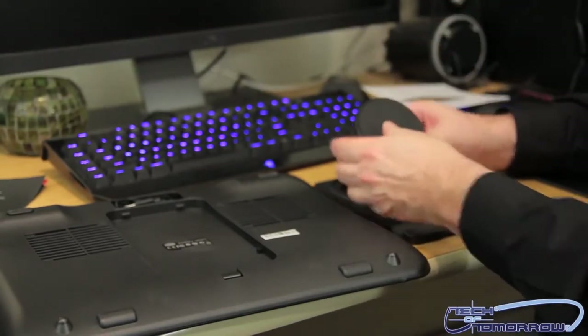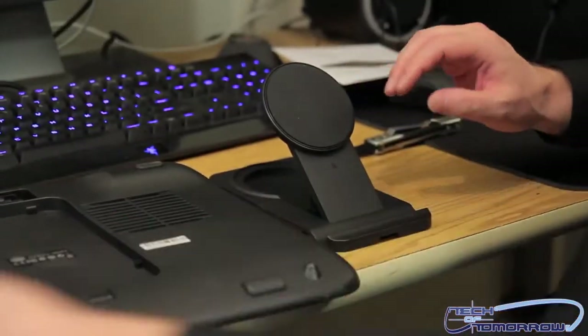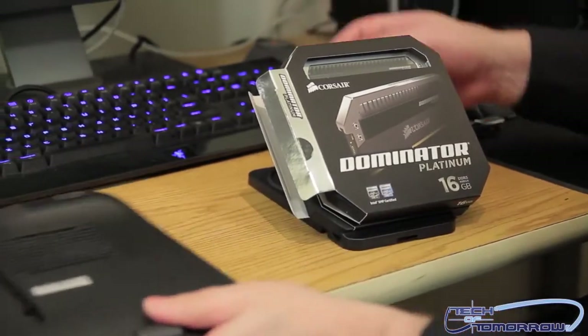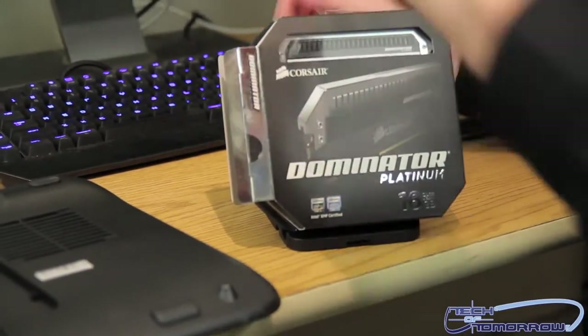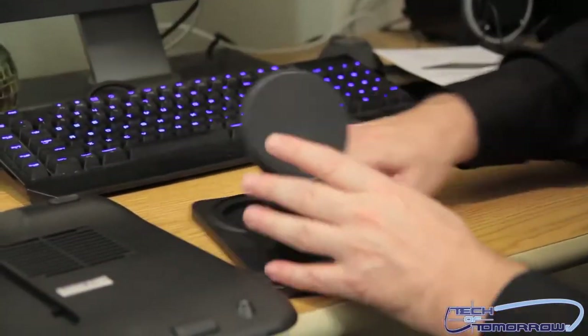You put that little thing right there — you guys can see — and you can set your Kindle right there. I'm going to set my Corsair Dominator memory on it. Isn't that a nice little shelf for the Corsair Dominator? But let's get that out of there.